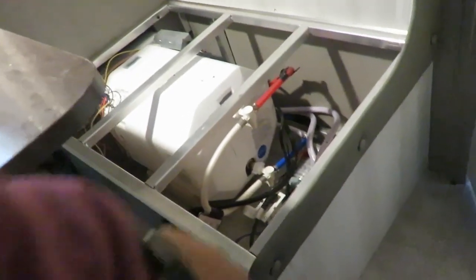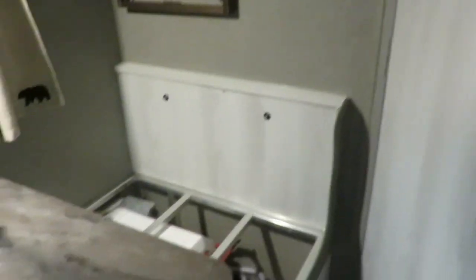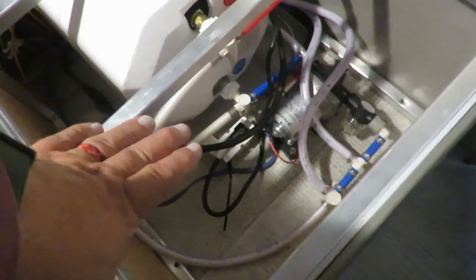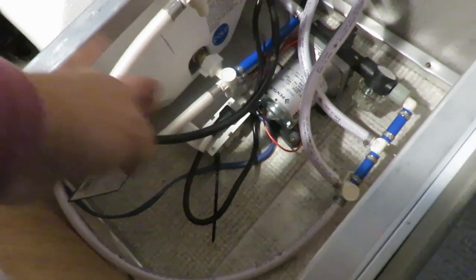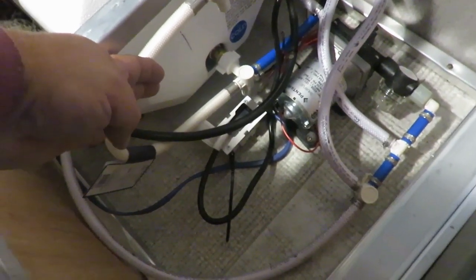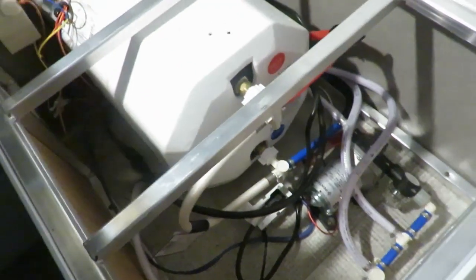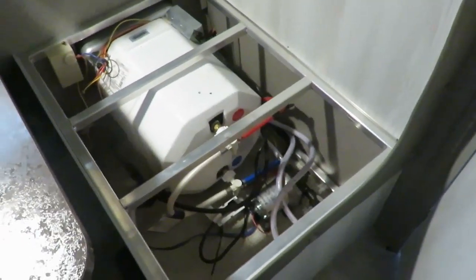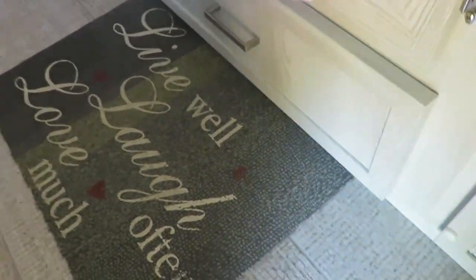A project I might do in the future is putting a drawer in the front right here — this is the part where the bathroom goes in, under the dinette where the water heater is. There's quite a bit of room up on top. I might put a drawer that only goes about halfway down, comes back about that far, but you could get about a six- to ten-inch drawer, probably about five inches deep in that space.